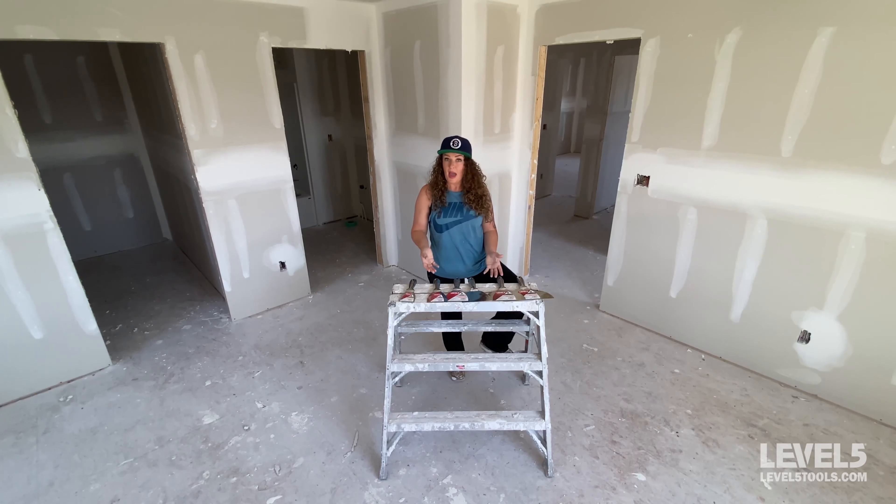You can also use them for patches, around light boxes, removing wallpaper, scraping down old textures off walls. They're really just a universal knife that you'll always be using and reaching for.